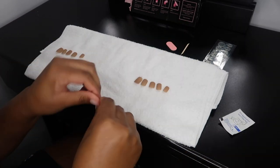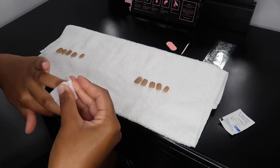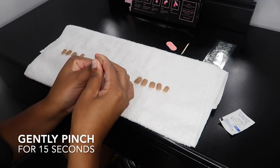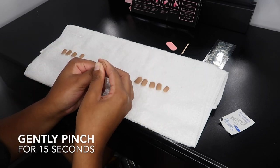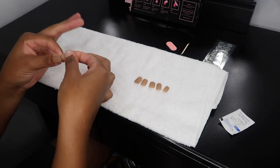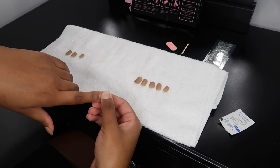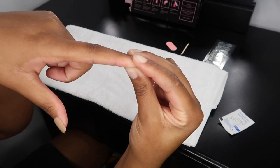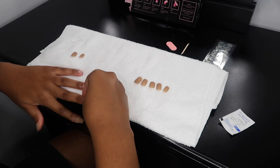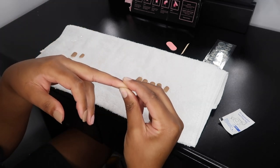I finished finding the perfect size for each nail, lined them up, and now you'll see me apply them. I took the plastic covering off the adhesive — there is adhesive under each nail already — and I placed it under the cuticle so it looks as real as possible, as if I just got a fresh acrylic set. What I love most is that you do not need any glue. The adhesive tabs actually do their job, and I love that All Dashing throws in extras for free.